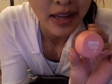Hello, so I've been wearing the Maybelline Dream Mousse Blush a few times now since I bought it and I'll be doing a review on it today.